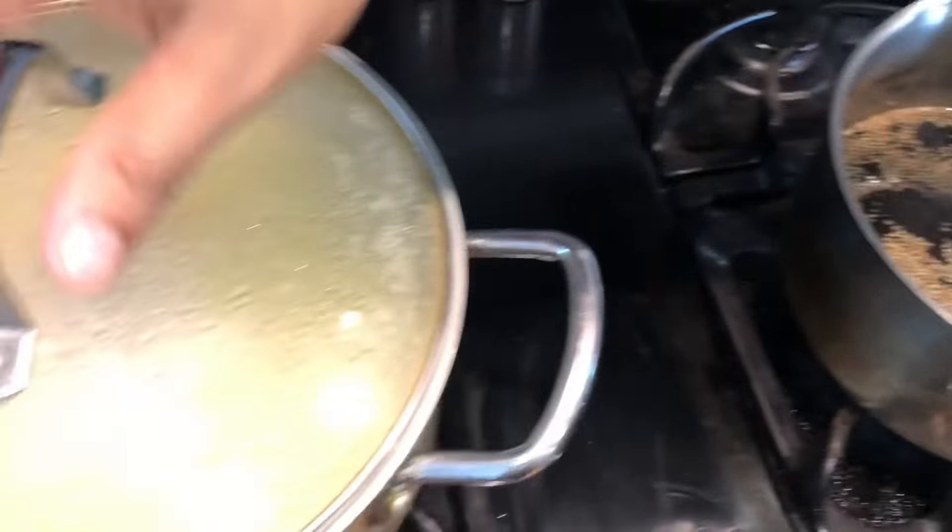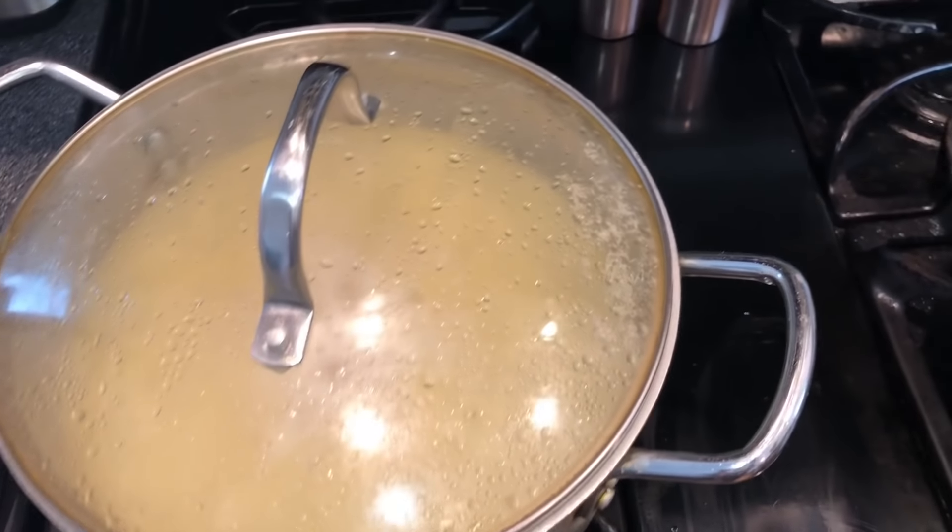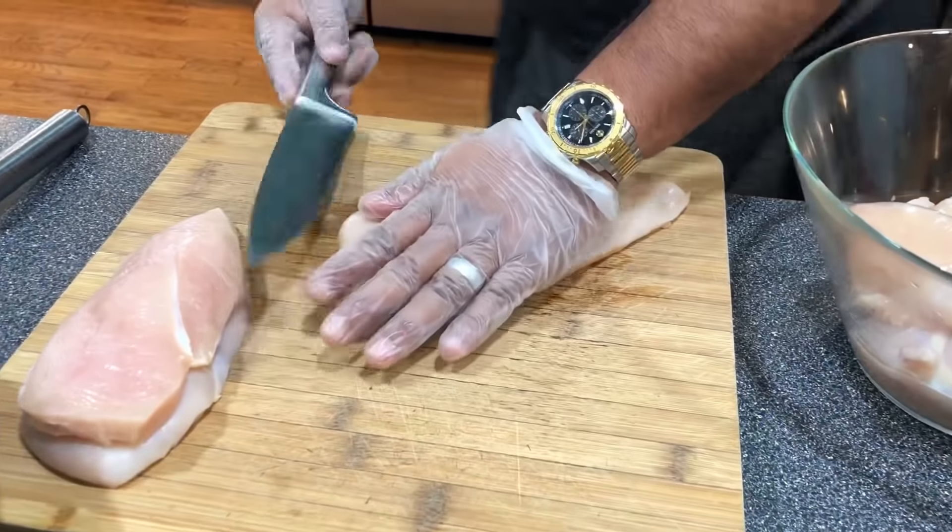The sauce is ready — look at the beautiful consistency, the smell, the color. No mirin, no sake, just plain simple ingredients. I'm going to let it rest, check on the rice, and then move on to the chicken, vegetables, and shrimp.